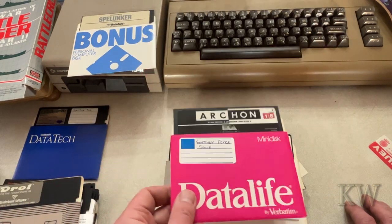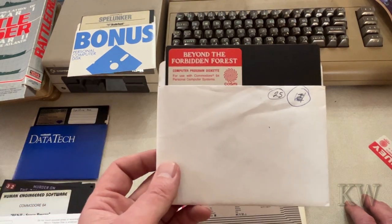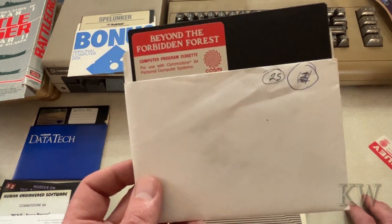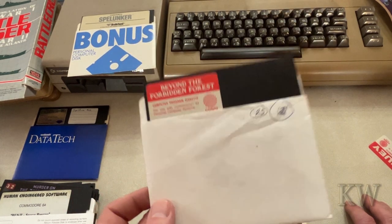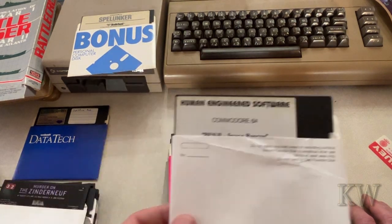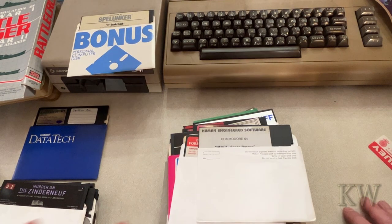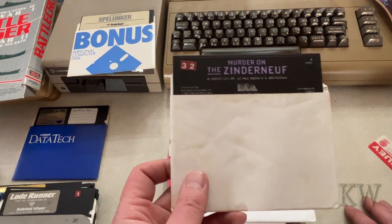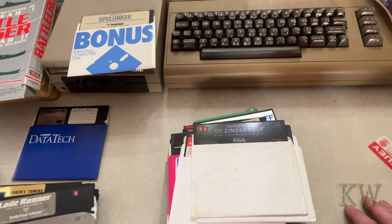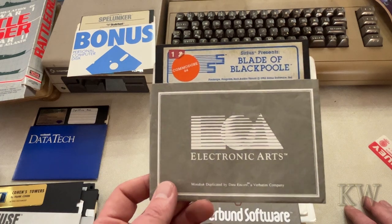Archon — oh yeah, great game. Drol — I've never played that, I'm gonna try that one out. Another favorite: Beyond the Forbidden Forest — very hard game, but the music on here is unbelievable. The music makes this game, and it's actually a really great game — hard, but a good game. Human Engineered Software, Benji Space Rescue. The Murder on the Zinderneuf — I remember seeing this game but I don't think I've ever played it. Lode Runner — probably everybody's played that one.